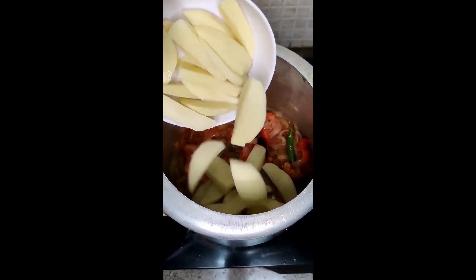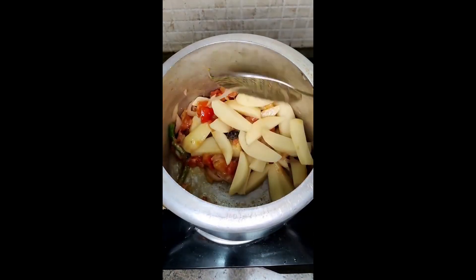Just a little masala, peas, tomato, curry-mirch, ginger-garlic paste, aloo-mattar.